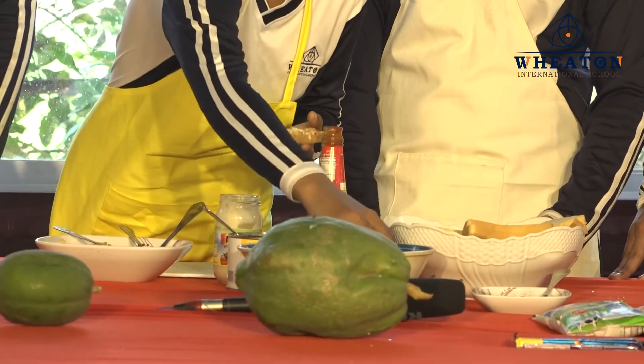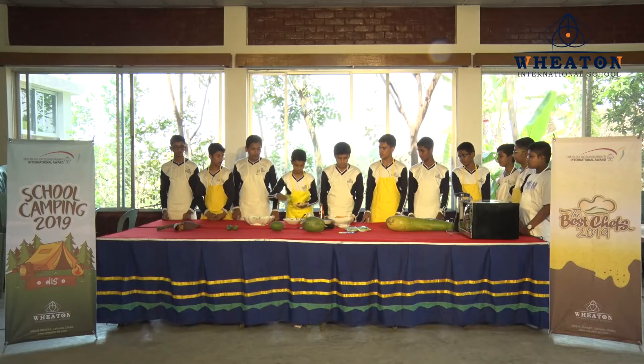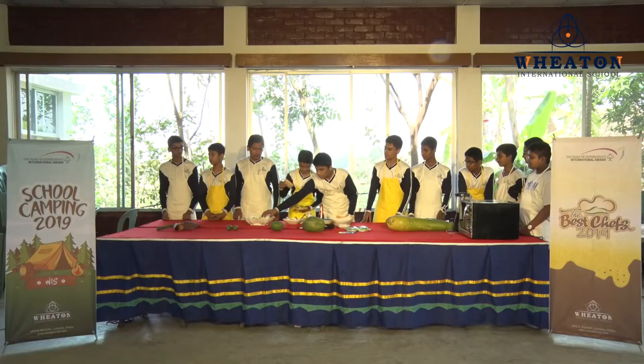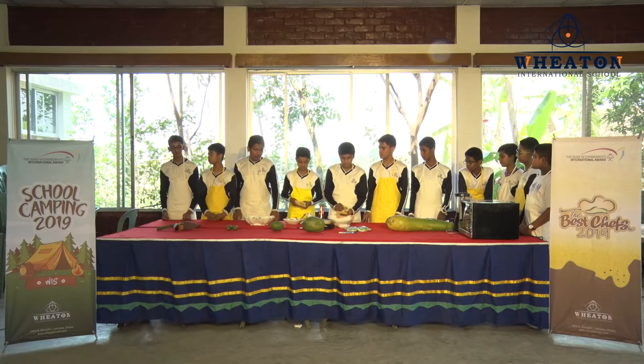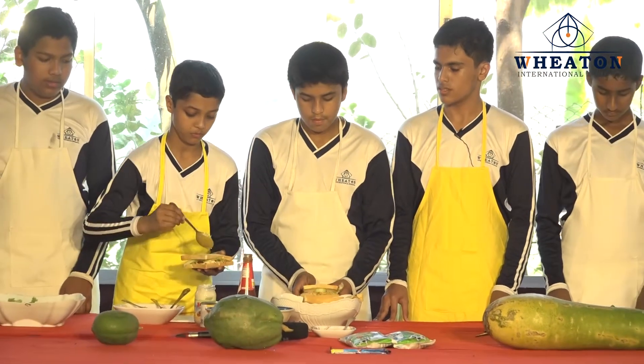Now they took some cucumbers and put it on there, and then they took tomatoes and lettuce. To give it a good look, they took the bread and put it on top of the mixture.